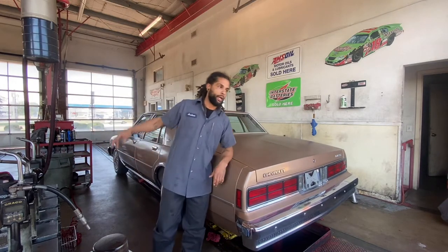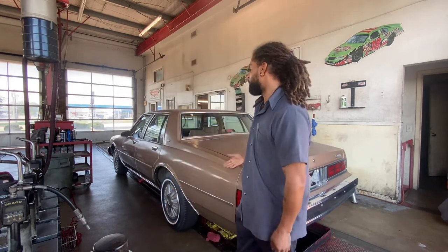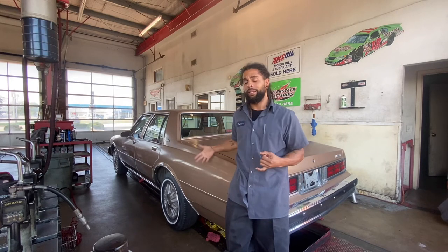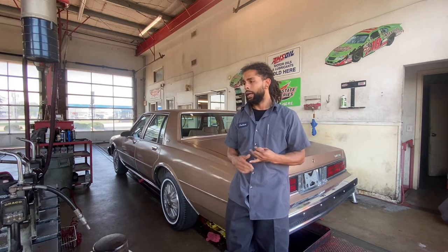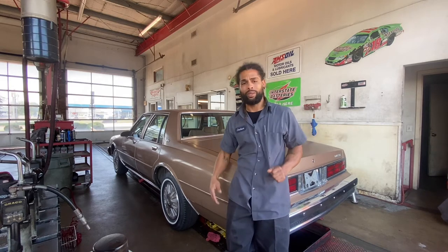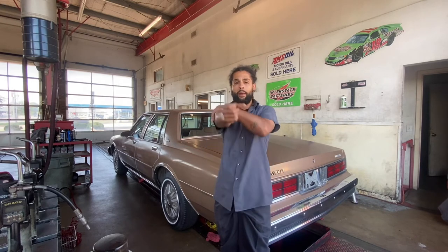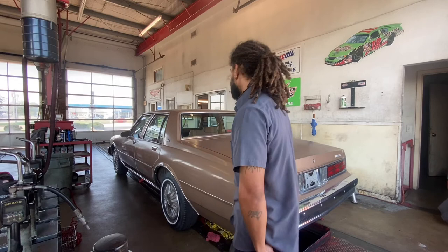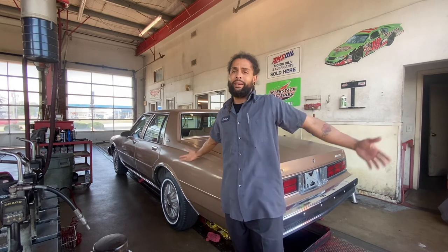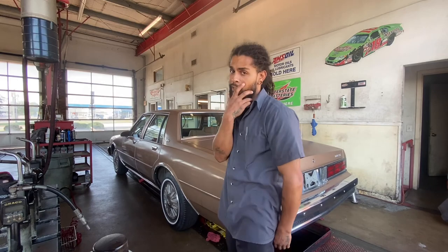Hey, thank y'all for watching. This video I just changed the oil — first oil change because I ain't changed the oil since I got it. I really ain't done anything since I got it, it's just been sitting here. I gassed it up and said let me change the oil, get myself motivated to do something with it. 26 is coming soon, believe that. Everything I say, I do. Y'all stay tuned, and if y'all have not subscribed to my channel please subscribe, that's all I ask. I'm just trying to get my subscribers up.